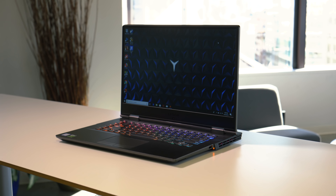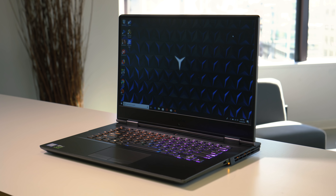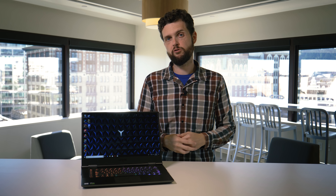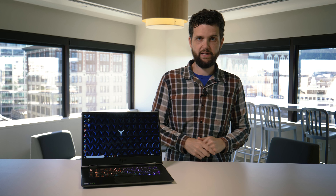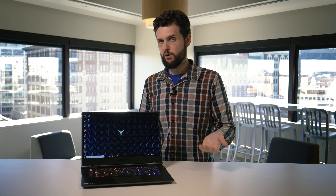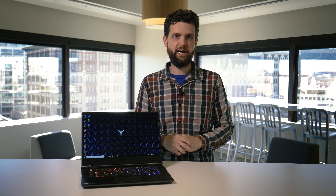Overall, the Lenovo Legion Y730 is a handsome gaming laptop with good overall performance. It'd be great for a gamer who also does heavy lifting in other areas like video editing or programming. However, the battery life is a real problem. And at a starting price of $1,200, or $1,500 as tested, while affordable, it is a little on the pricey side for a GTX 1050 Ti gaming laptop.